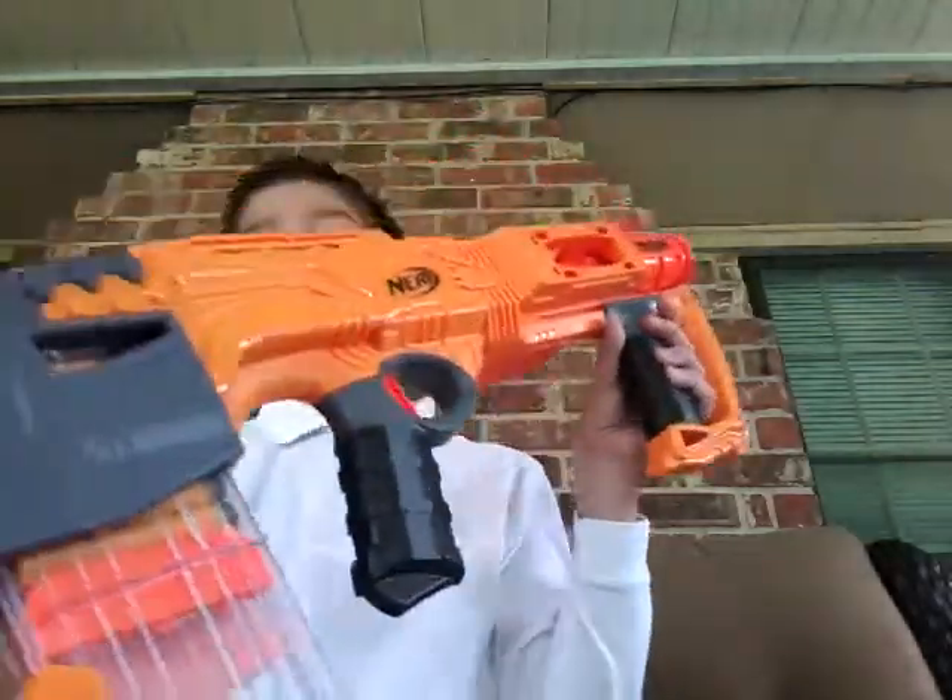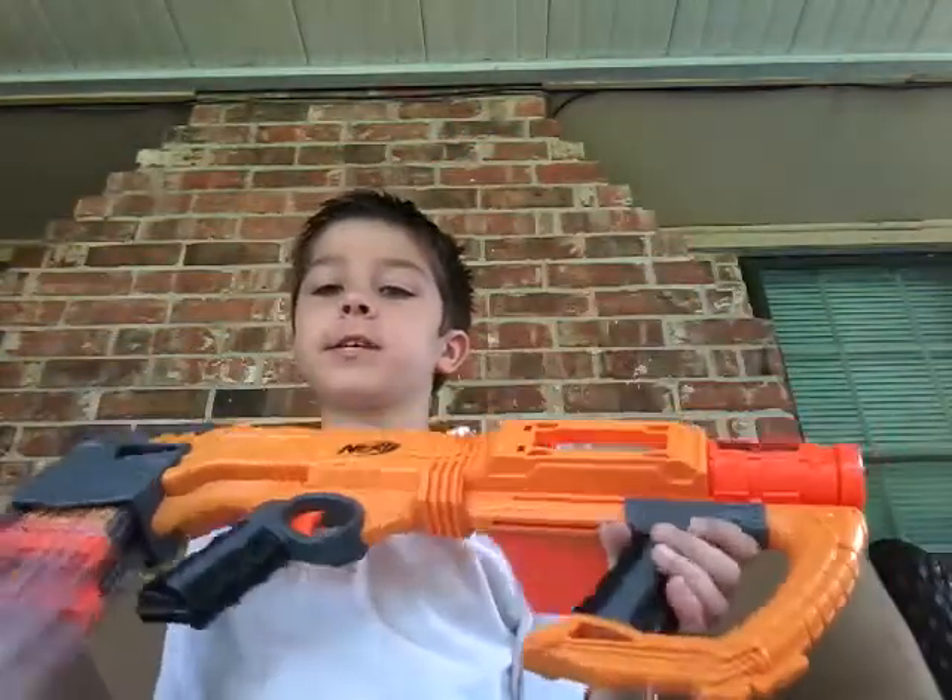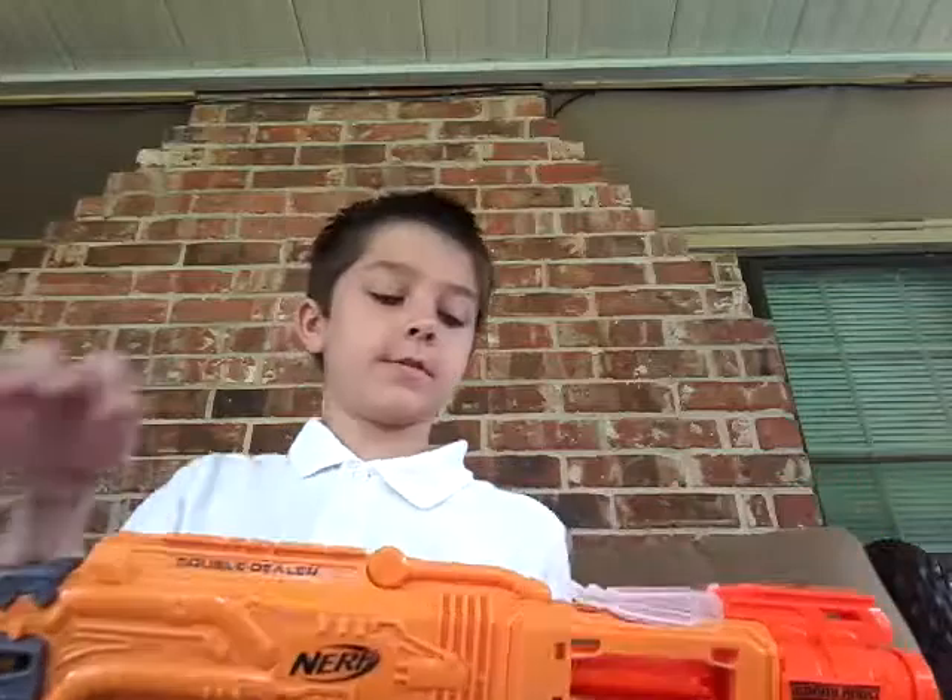Hey guys, welcome back to another video. Fortunately my sisters aren't here, but I'm gonna do a video.